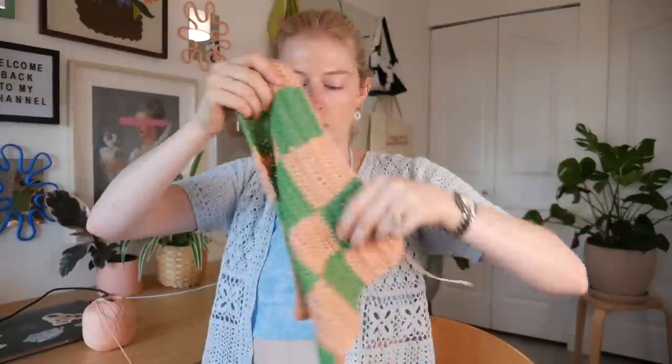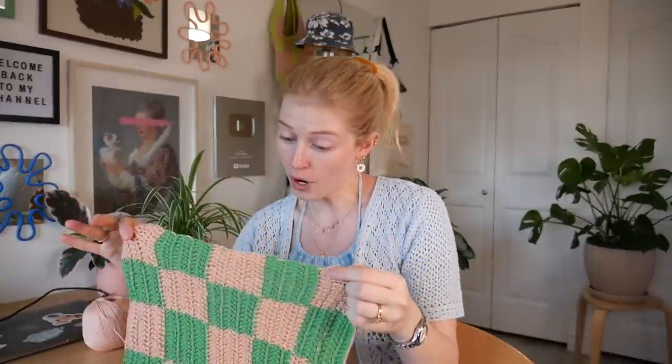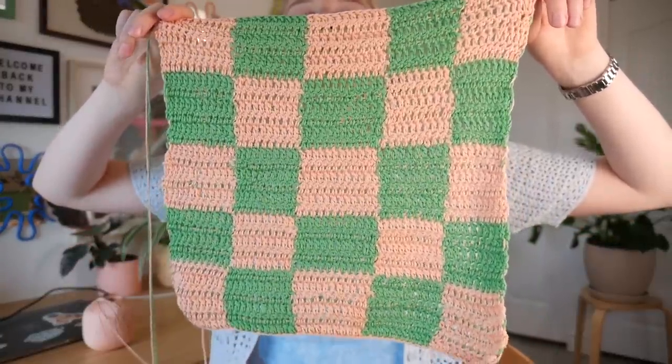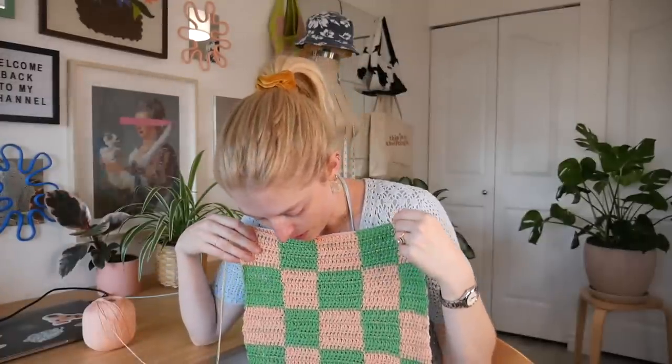Hi guys, so yesterday I ended up finishing off my crochet around eight o'clock last night. I crocheted for the majority of the day — probably about eight hours, though I took a nap in the middle because it was warm. I got a decent amount done and I'm almost halfway now. I'm hoping by the end of today I'll at least have the top portion done, and then tomorrow I can just do the straps. But if you look closely you can see that not all the squares are perfect — some are bigger than others.